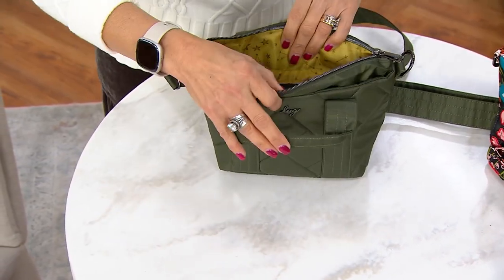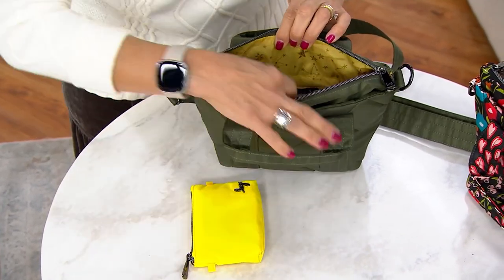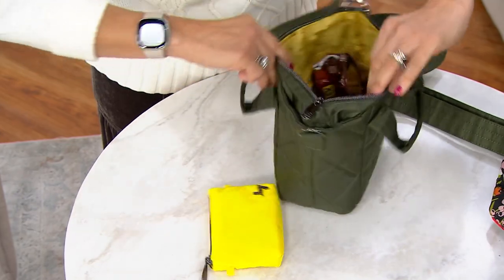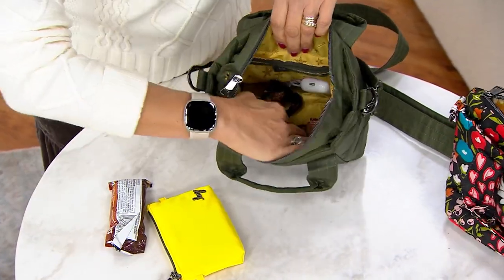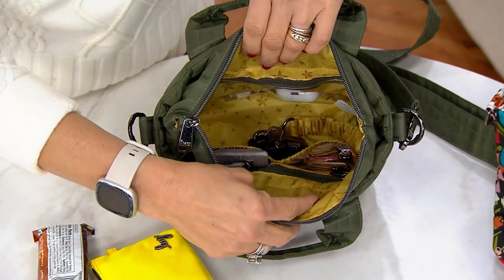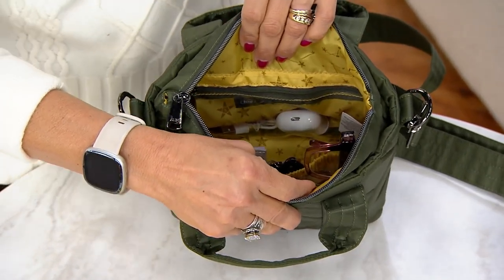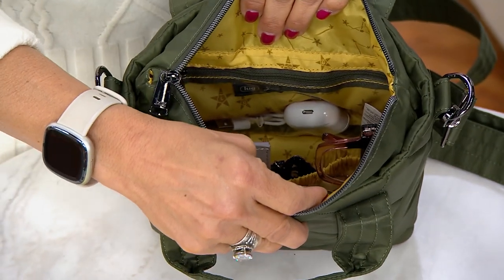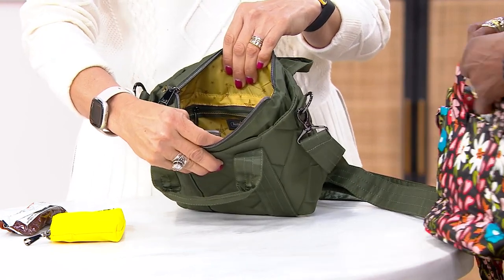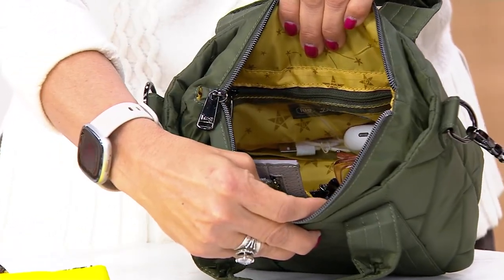Even though this is super small and lightweight, it's going to carry more than you would imagine. Inside there's a little pouch, cargo pockets, and a privacy zip pocket. There's also a key bungee so you always know where your keys are — they're never going to fall out or get lost. And there's even a clear pocket for things like AirPods, lip gloss, or a charger. I always feel better when I can see them.